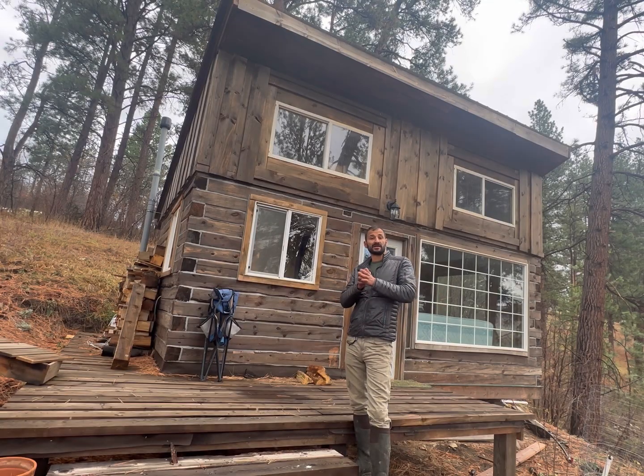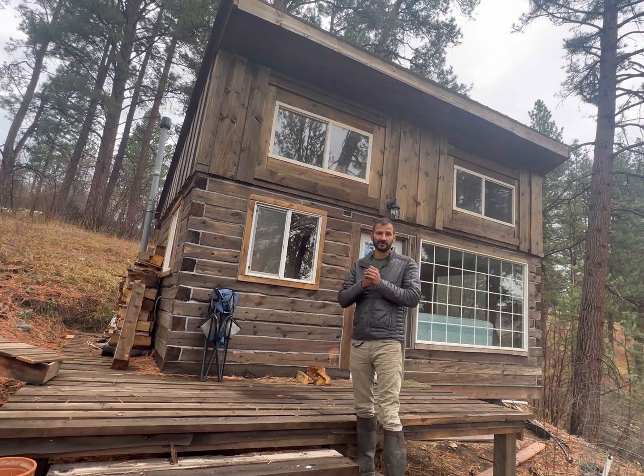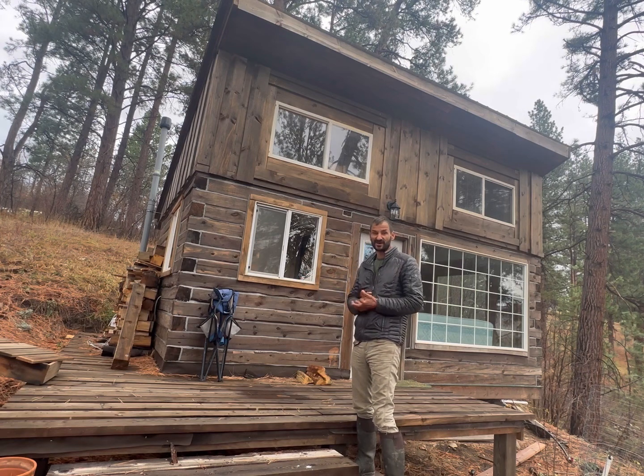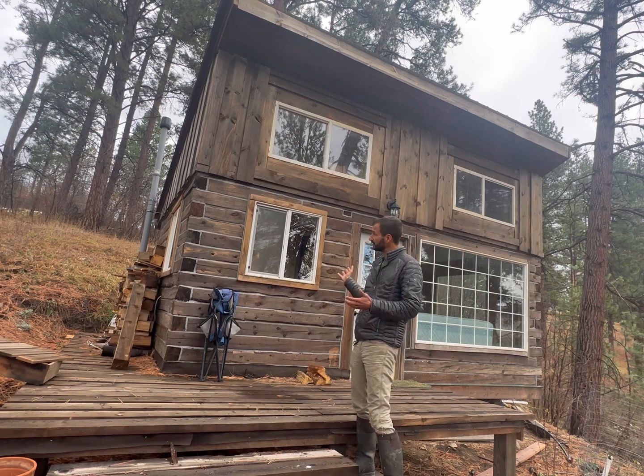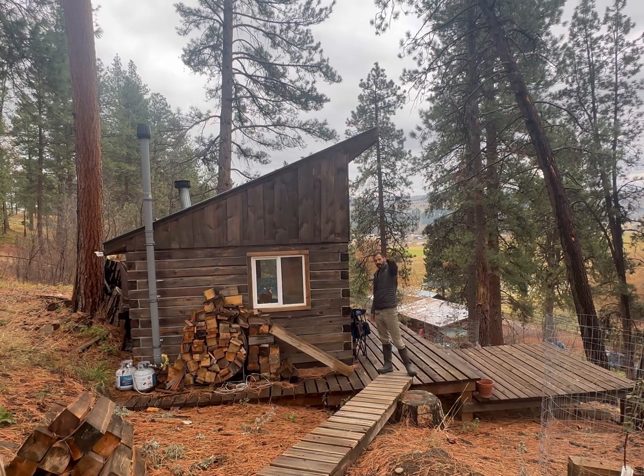It's been a few months since I got this cabin all finished. We've used it all summer — tons of people in and out — so I figured I'd give you a little walk-through of the final build and share some of my thoughts.